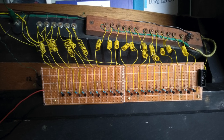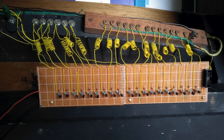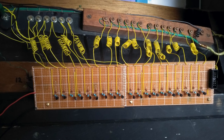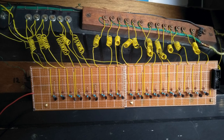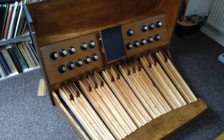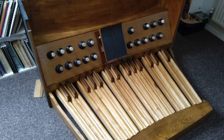Like the thumb pistons, the toe studs require a higher voltage, so again a converter board was made. Now the whole pedal section was assembled — it is now a fully working unit.